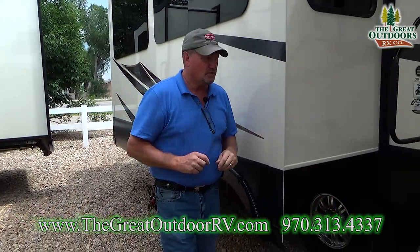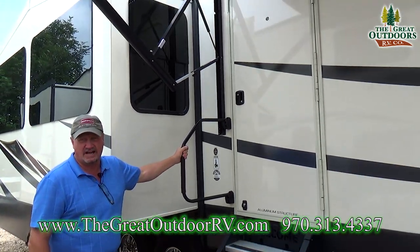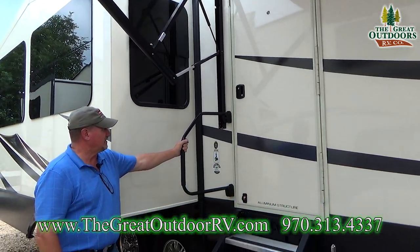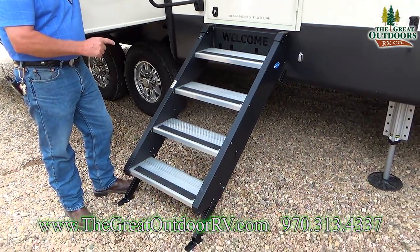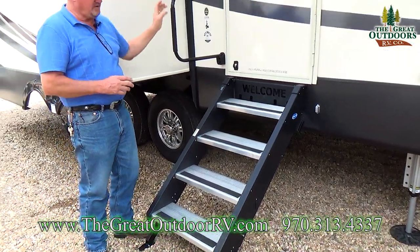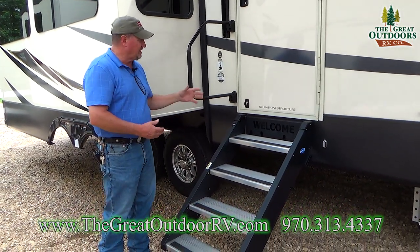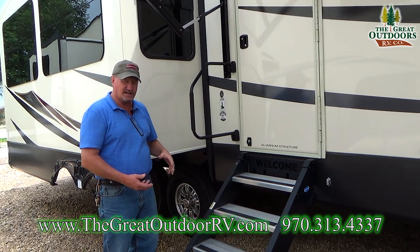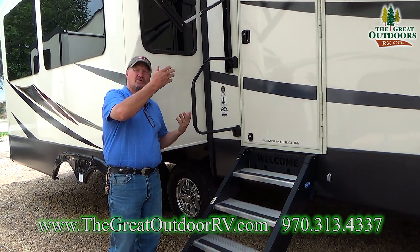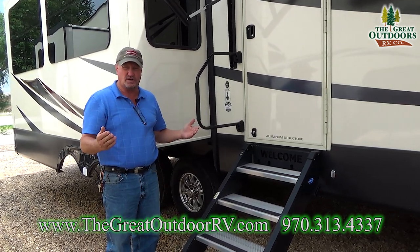Over here we have the extra big easy handle to get in and out. These are the best steps on the planet today. They've even made them better — as I lift it with the door open, it has a hydraulic system and pulls itself the rest of the way in. Awesome. Locks in place — you have nowhere else to go.